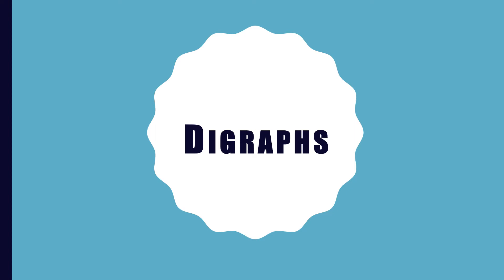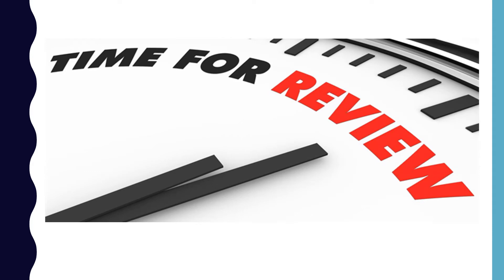Today, we are going to learn about digraphs. Before we talk about digraphs, we need to review.